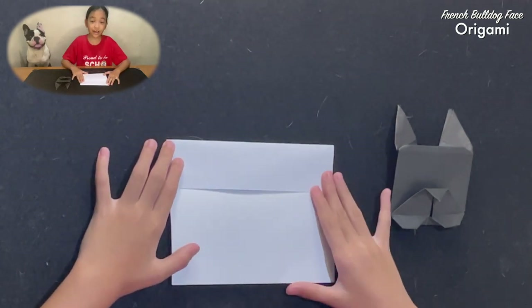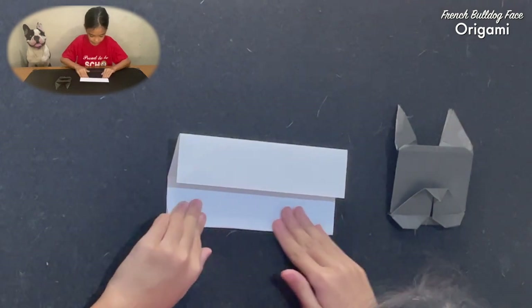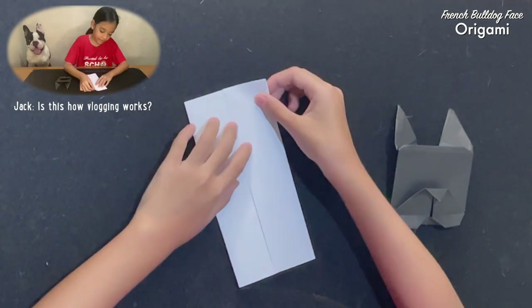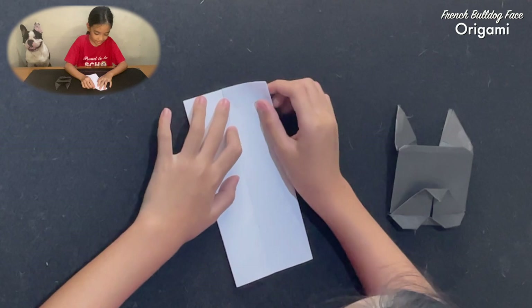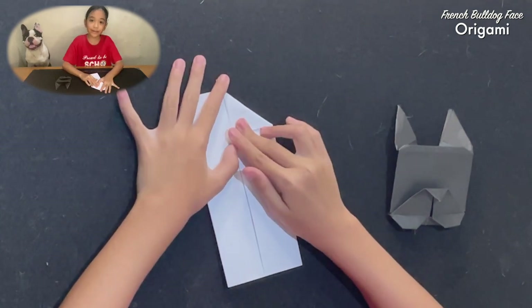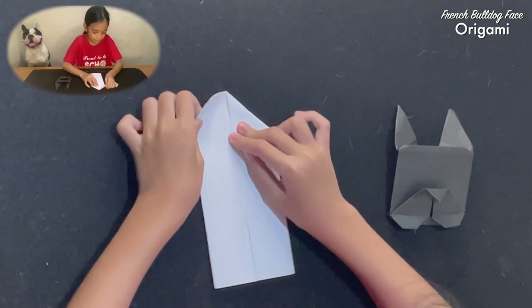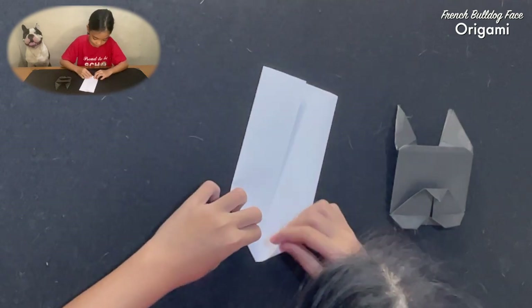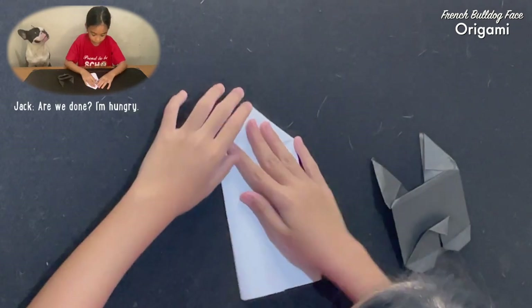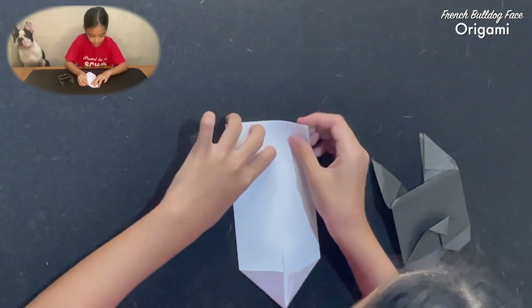Then we'll do the same with the other one. And then you get this corner to make with this crease, like that. And do the same with all the other corners.